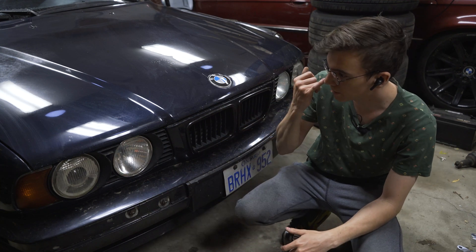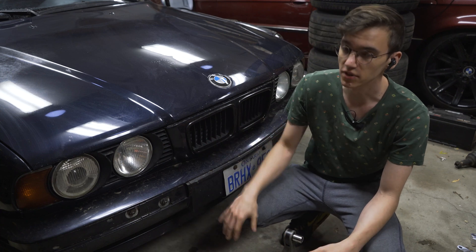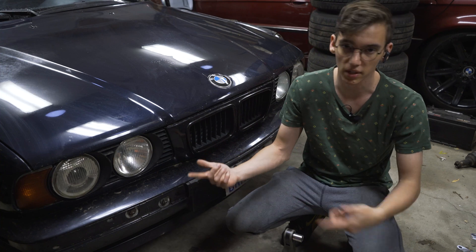Under here, it's going to be easiest to jack from the front subframe to get the entire front of the vehicle up. That way I can do both sides at the same time without jacking one side up, putting it down, and going to the other side.